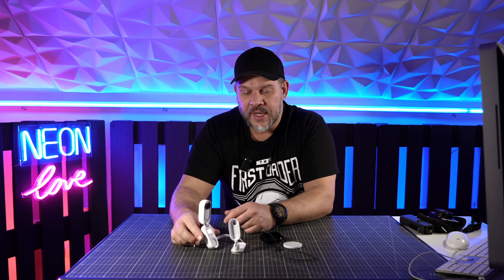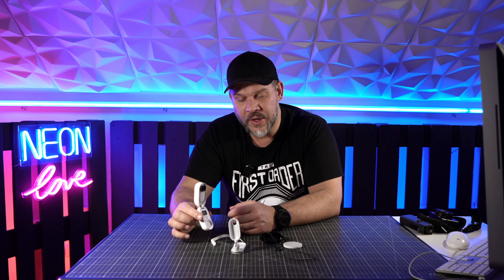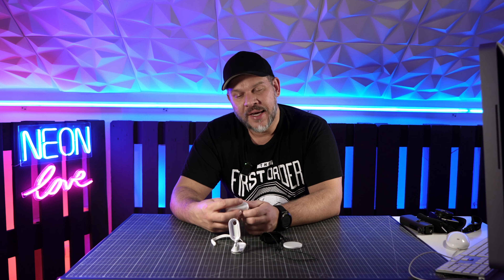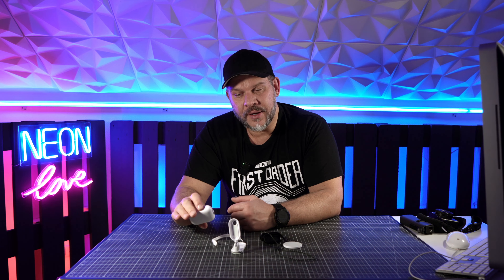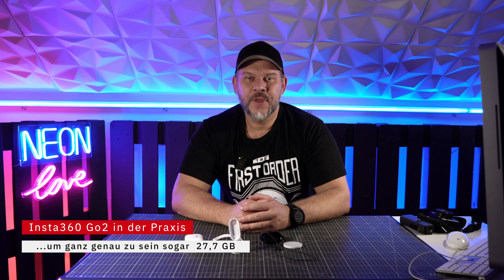Ich habe hier die Insta Go 2 erste Version – die zweite Version hat 64 Gigabyte, die erste hat 32 Gigabyte internen Speicher, man kann nicht aufrüsten. Das Problem bei diesen 32 Gigabyte ist, dass die interne Software der Kamera knapp 5 Gigabyte davon gefressen hat. Das heißt, rein technisch gesehen hat diese Kamera keine 32 Gigabyte für meine kreative Arbeit übrig, sondern nur 27 Gigabyte.